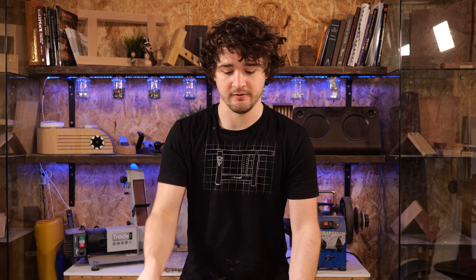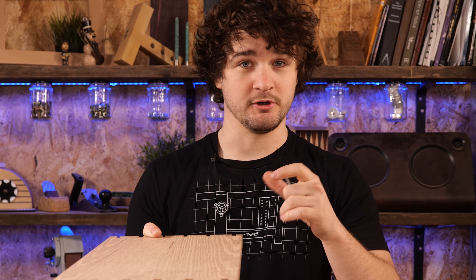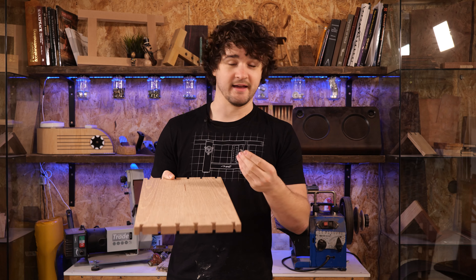If you don't have a router table and need to resort to using the straight cutter, do this with a normal overhead router with a fence on the side to guide along the edge of the component. I would advise making some supporting platforms either side to ensure the router doesn't tip off at either end — that's a great way of doing it if you don't have the router table.